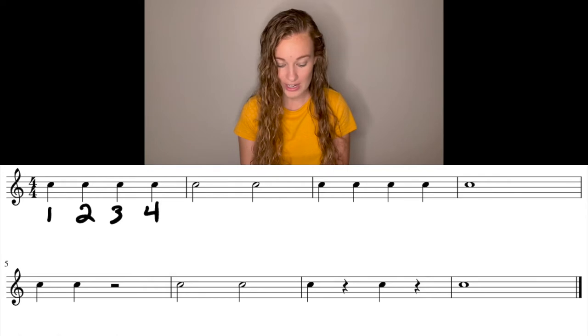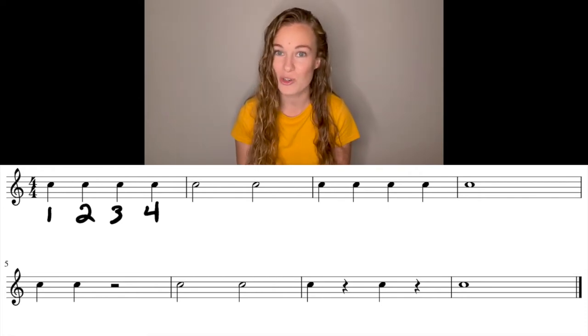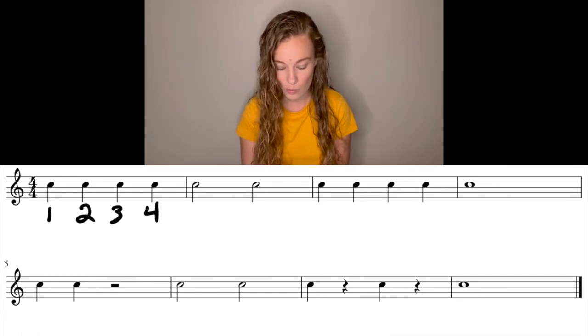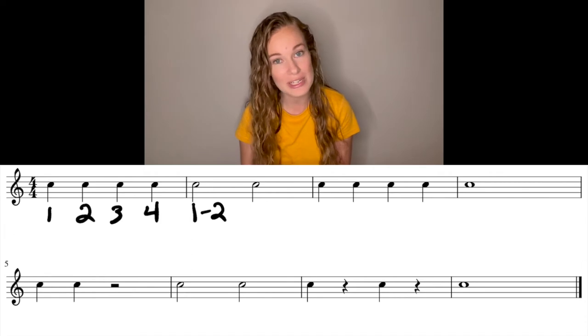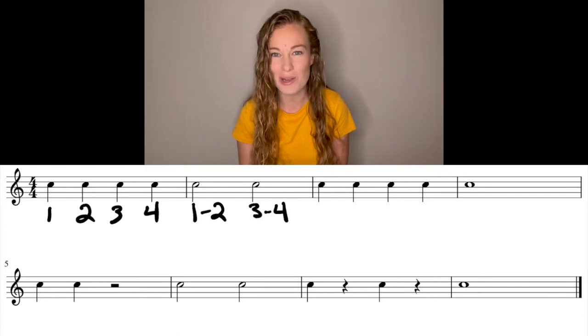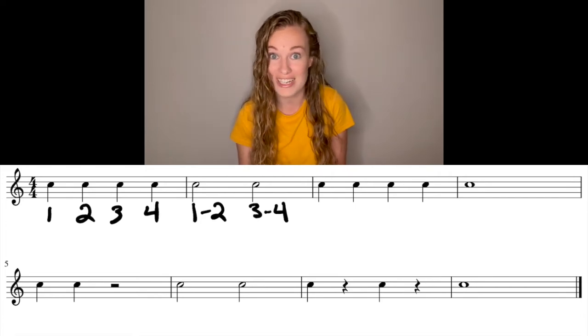Now we have our bar line right here, which means that we're going to start over on our counting. So that next measure is going to start with one, and we have a half note. As a reminder, a half note gets two beats. So when we label it, it's going to be one, dash, two, because it takes up beat one and beat two. The next half note is going to take up beat three and beat four, so it has to start on beat three because one and two are already taken.